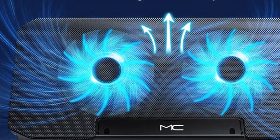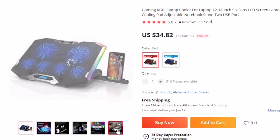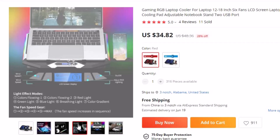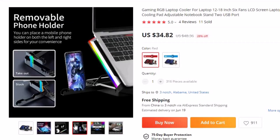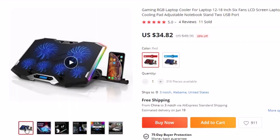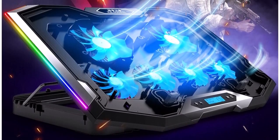Number 9: Gaming RGB Laptop Cooler. This laptop cooling pad is here with 28% off, and you can now get it at around $35. For avid gamers, maintaining optimal temperatures for their laptops is crucial to achieve peak performance. This Gaming RGB Laptop Cooler is a state-of-the-art cooling pad designed to enhance your gaming sessions with advanced cooling technology and captivating visual effects.